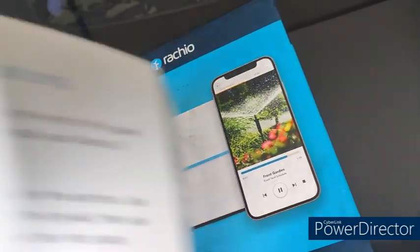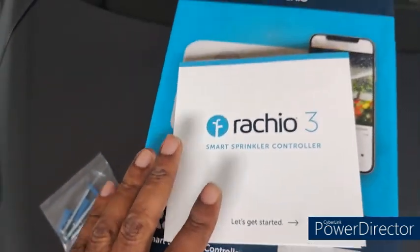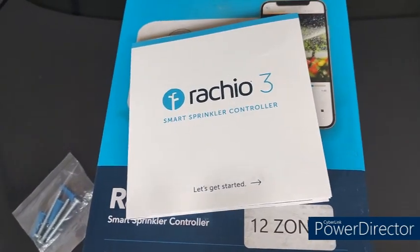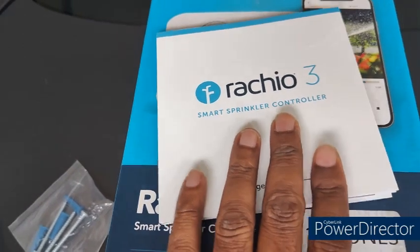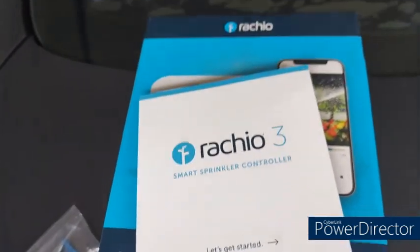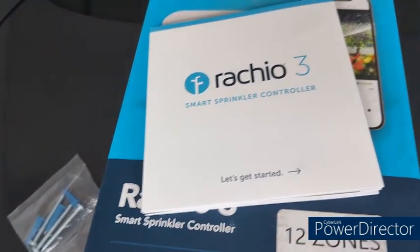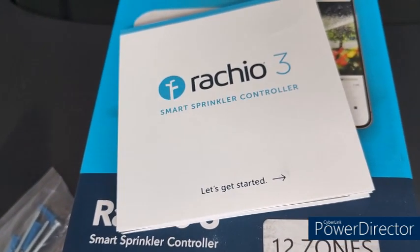Since it's hard for me to record all the steps in the Rachio app, once I set up everything I will test the Rachio and show you the final result. I'll be switching off the power to my garage once more, then following the steps in this manual to install the Rachio app, register my controller, and then test all my zones to make sure the sprinkler system is working properly.